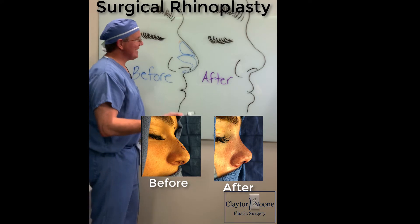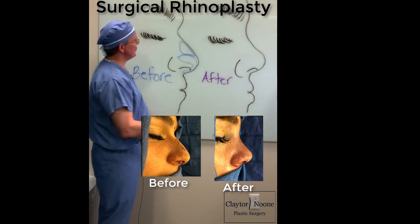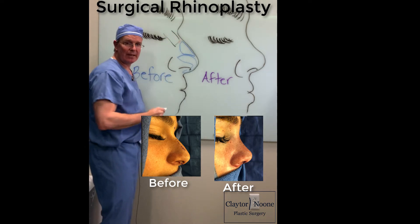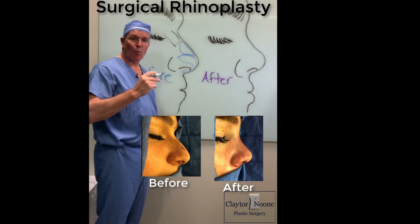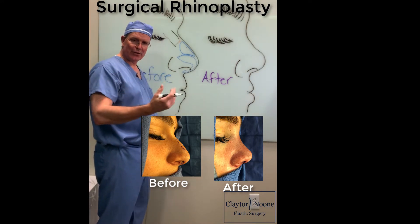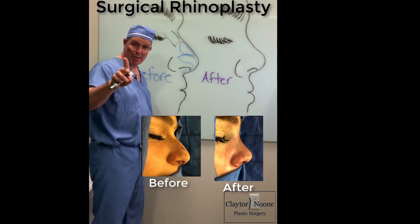The important thing to know is that in the nose you have bone and you have cartilage. The bone is up here. This blue part is the cartilage. The cartilage is if you push on your nose and it wobbles and it moves, but it still provides form and structure. That's the cartilage. If you push on it and it doesn't move, that's bone.